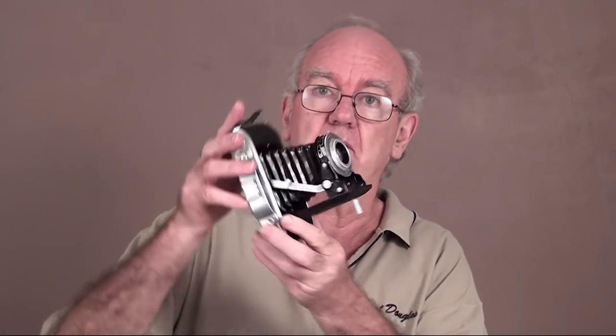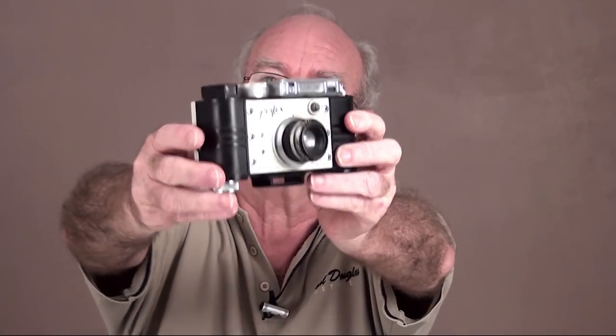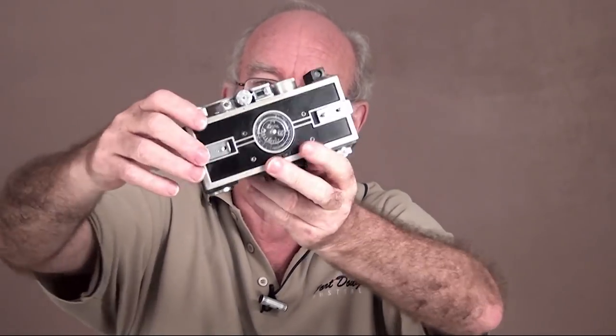Now I'll show you another couple of choices. You can collect cameras with bellows - they're always good fun and they're very cheap. Ugly cameras - I love ugly cameras. And uglier than this you will not get; this is really the ultimate ugly camera. Just look at it all the way around - awful thing, but it weighs a ton, very heavy, and actually a very good camera.